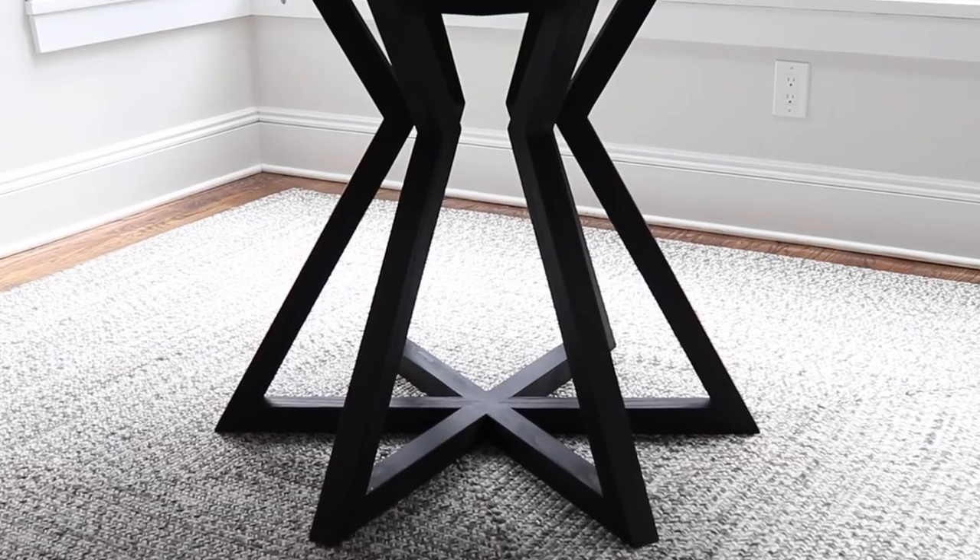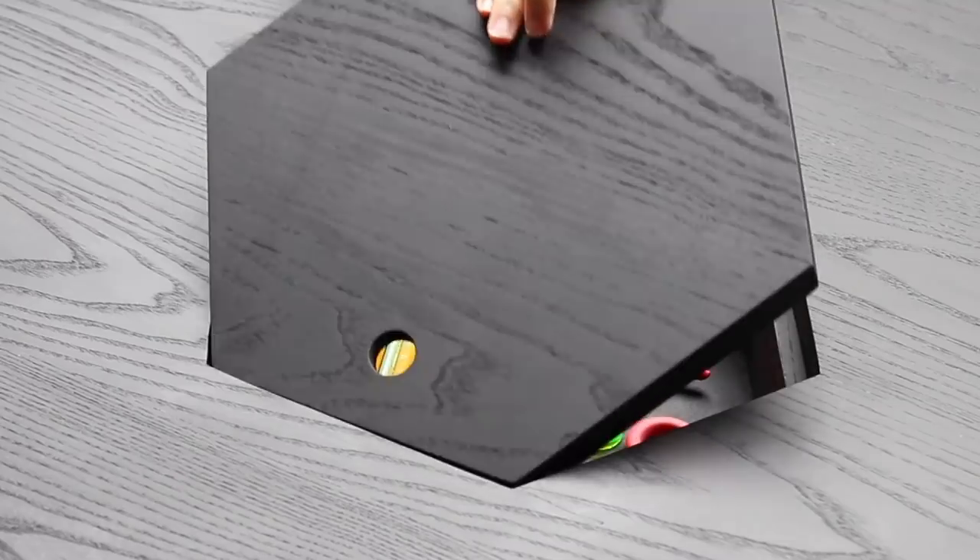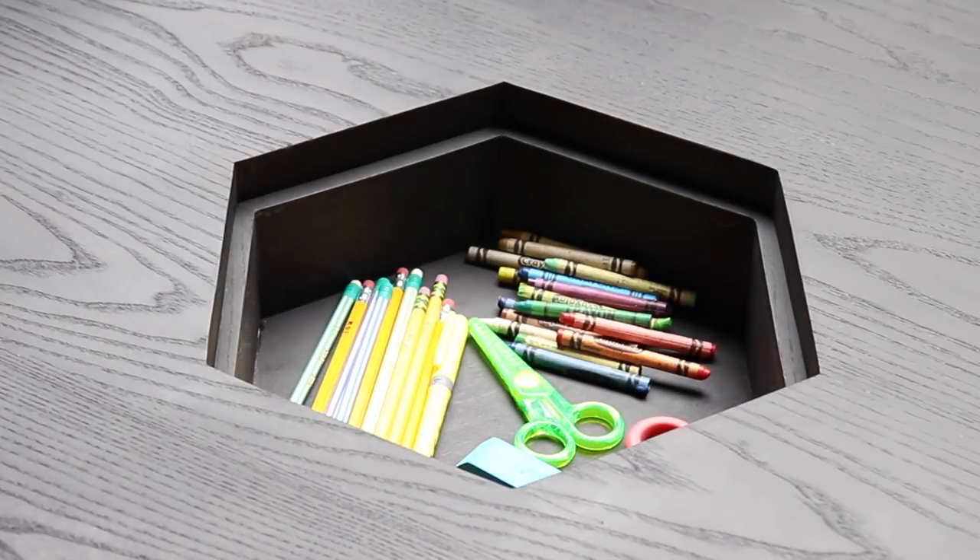I made a dining table with a crazy angled base and some hidden storage to keep my kids' homework supplies out of the way.